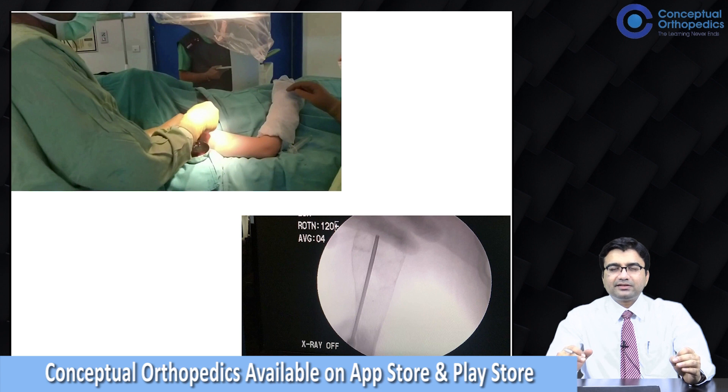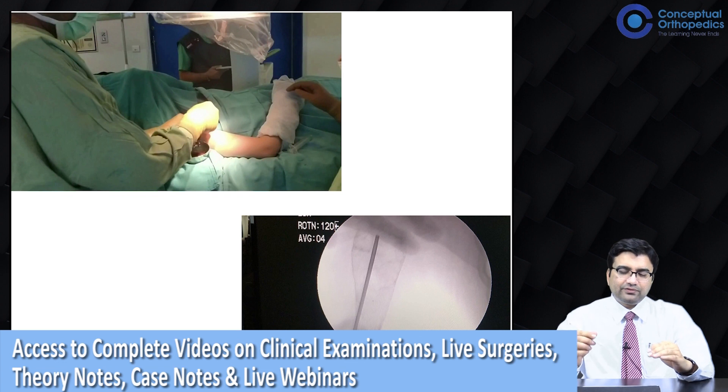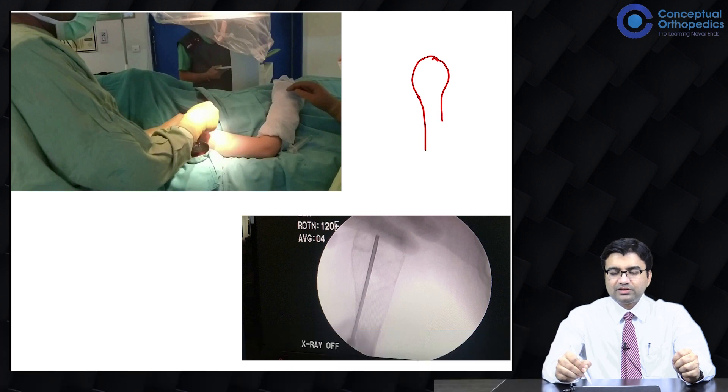I just want to emphasize a bit about this procedure and how it is done. If this is the proximal humerus, we know that there is the growth plate and you have a lesion here. You identify the lesion and under the C-arm, you insert your needle inside.